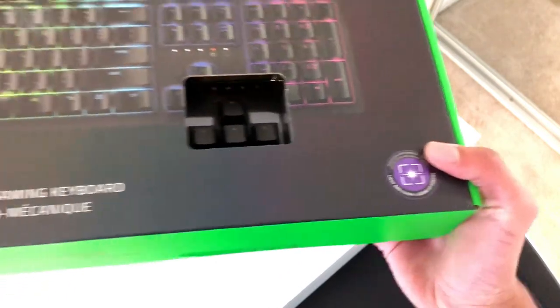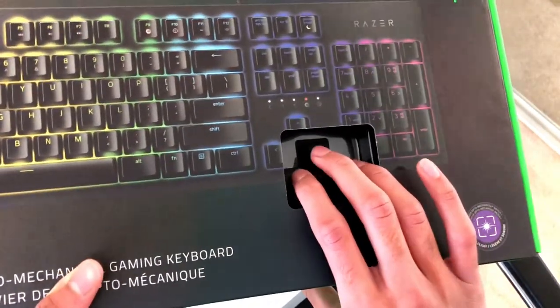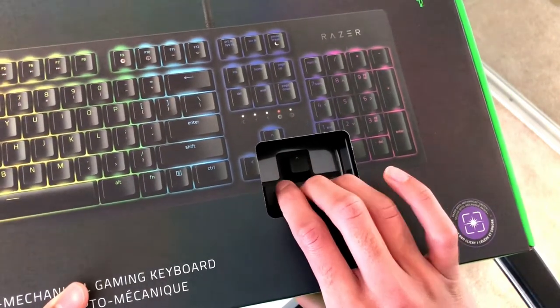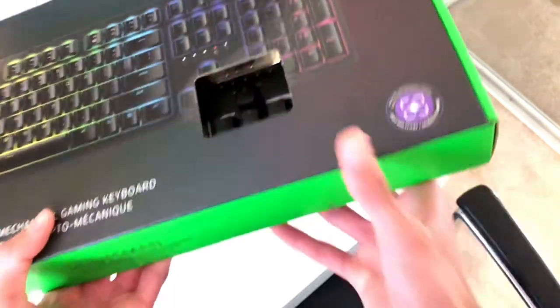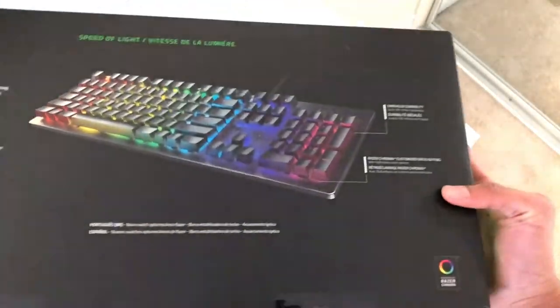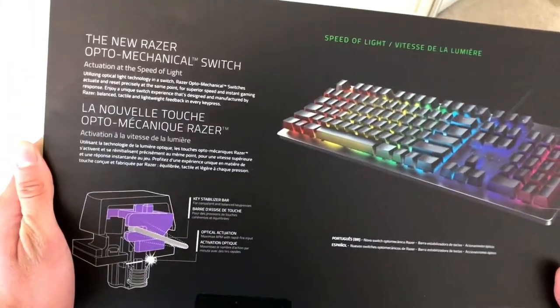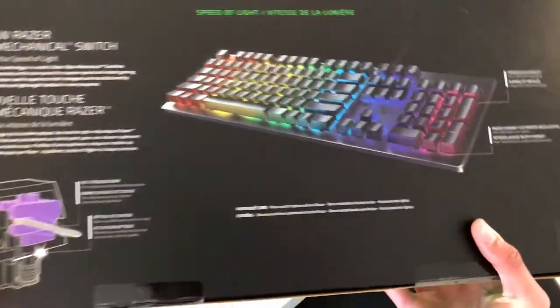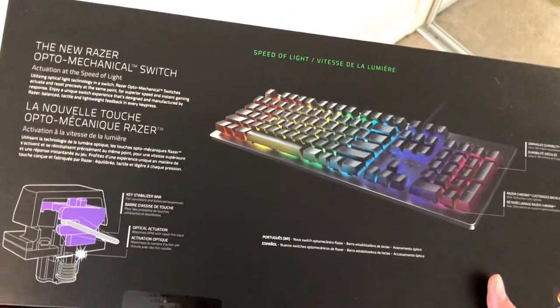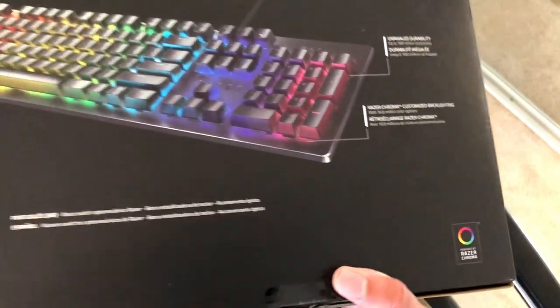There's the logo for the opto-mechanical light and clicky switch. This keyboard is quite clicky — not sure if you guys can hear that, but it is quite clicky, so this isn't really the keyboard you want if you want something quiet. We've also got 'Speed of Light' on the packaging, plus the description and the logo of the opto-mechanical switch, which is a purple one, and the Razer Chroma lighting logo.